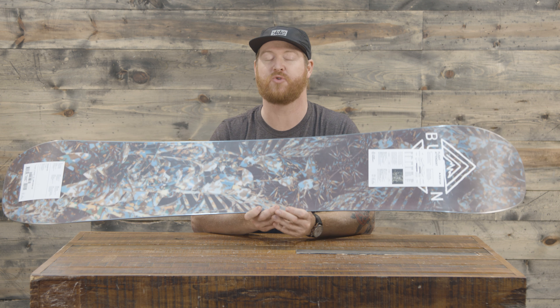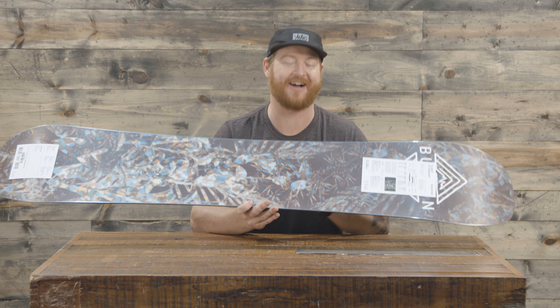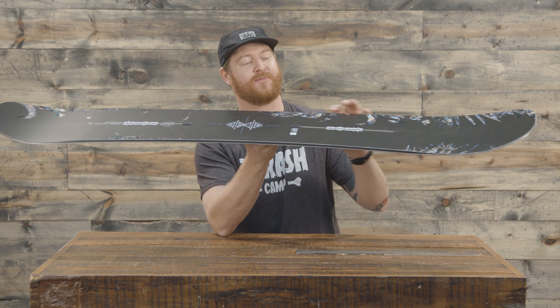Inside is going to be an awesome core called a Superfly 2 Dual Zone EGD wood core with a squeeze box core profiling, meaning that the core has been profiled to be a little bit thicker on the lateral and medial sides of where your bindings rest for better energy transfer right to your edge.